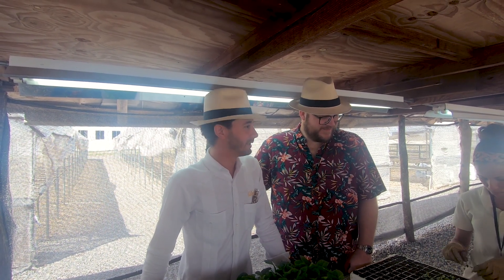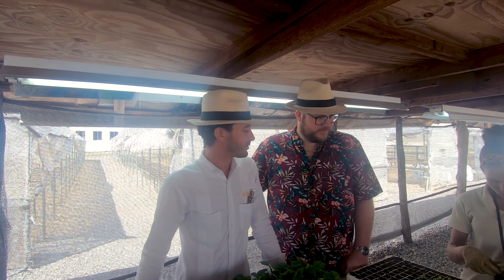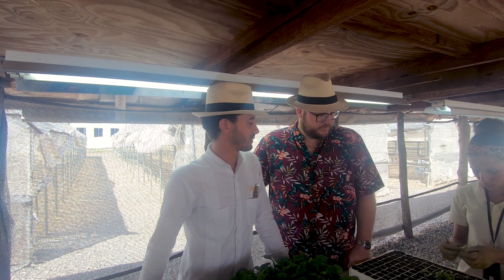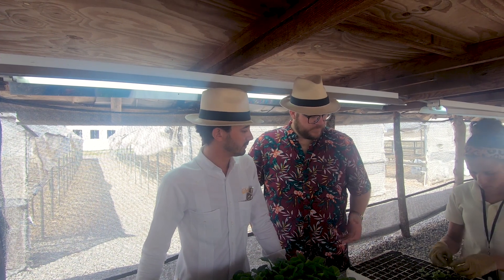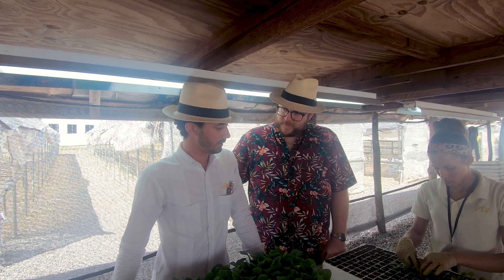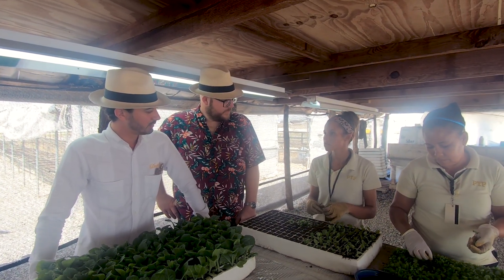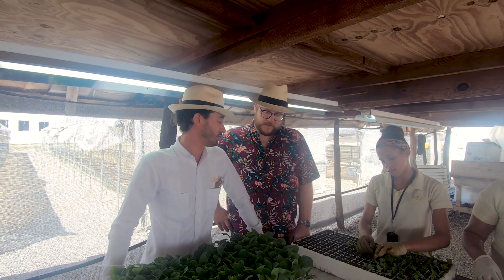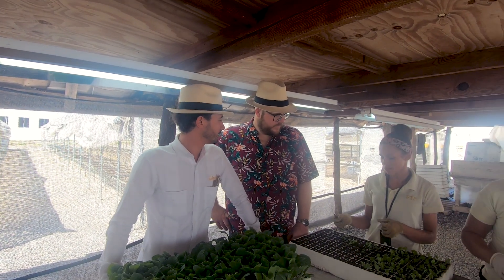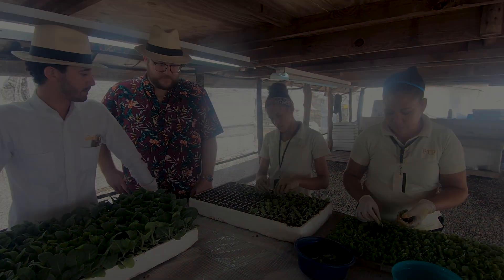Us tobacco people, we don't have a life. During the winter months in the Dominican Republic we don't have a life — we have to be at the farm, checking, applying the right nutrients at the right time and harvesting at the right time, because if we miss a day we might be a day too late. For example, this woman here — how many trays will she do in a day? 30. That's only in the morning, by the way, they don't work in the afternoons. The more skilled workers get 6,000-plus plants a day.